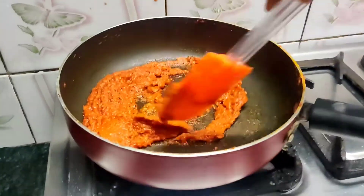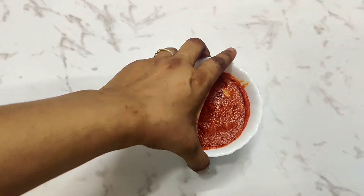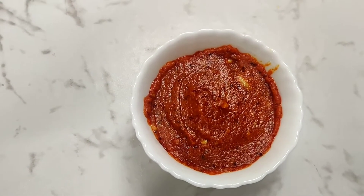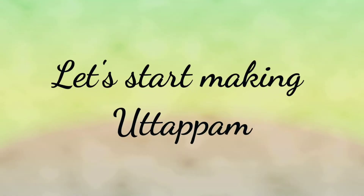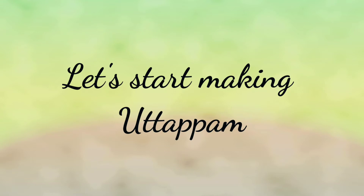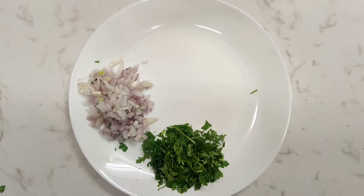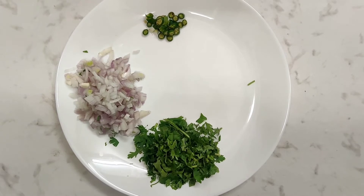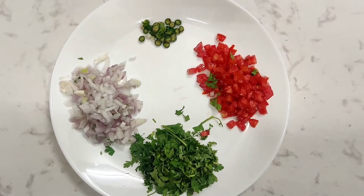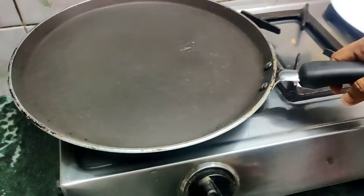The oil has now separated and your chutney is ready to serve. Transfer it to a bowl and keep it aside. Now we will start making the uttapam two ways. For that we will need some coriander, some onions, green chillies, tomato, and some sprouts.